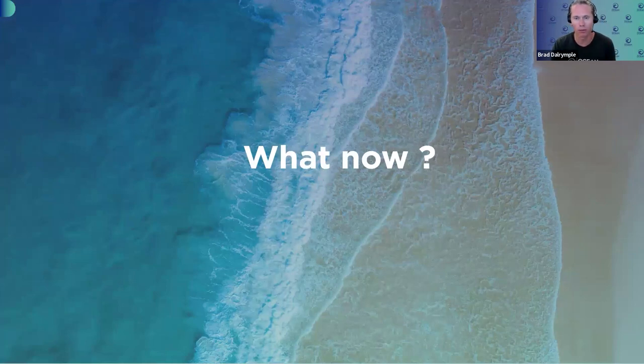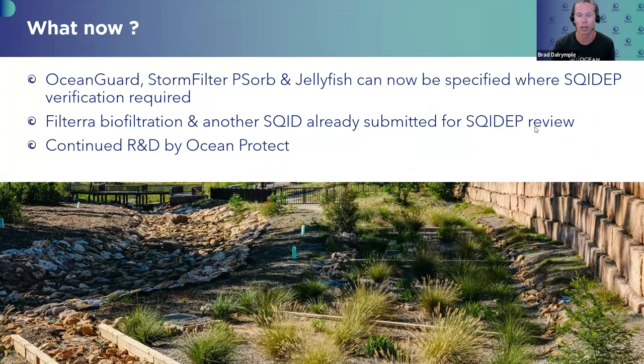What now? Ocean Guard, Jellyfish, and Storm Filter PSORB can now be specified where SQUIDEP verification is required, including Gold Coast, Ipswich, Sunshine Coast, Aerotropolis, and others. We have also submitted two other devices for SQUIDEP review — the Filterra Bioretention System and another device — and those reviews are just about to start. Separate to all this, the R&D team — Michael, Warren Jones, Blake Ellingham, and Jim Lenhart — will continue doing a whole bunch of R&D behind the scenes, so stay tuned.